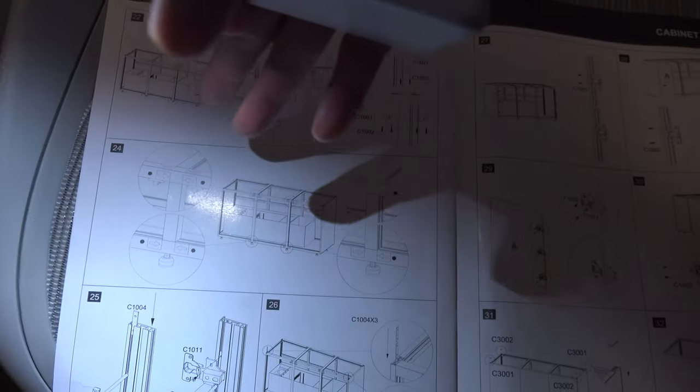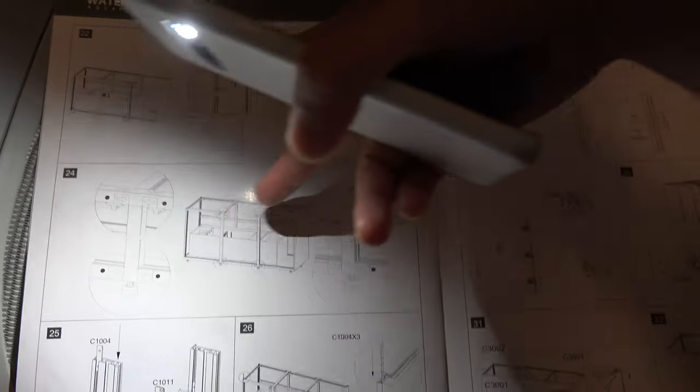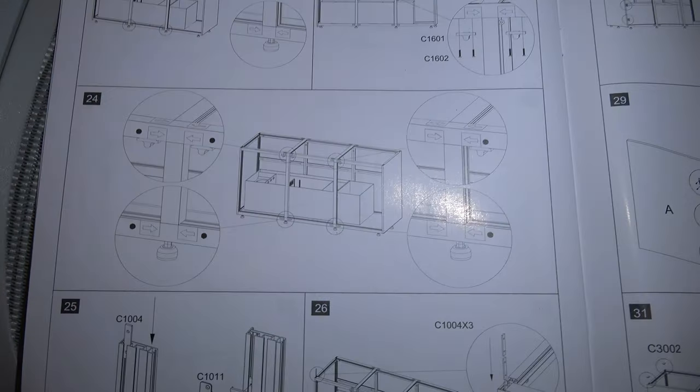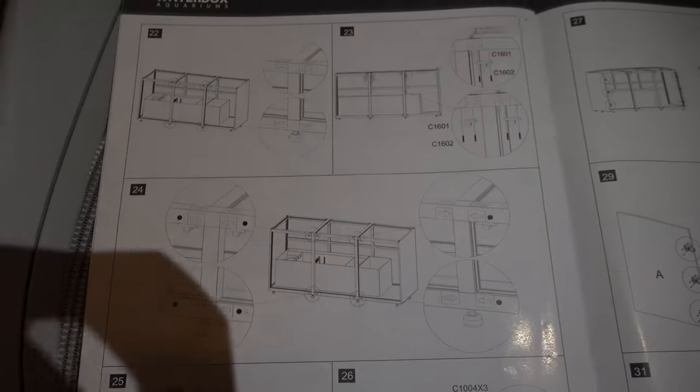It turns out the instructions are incorrect. On step 24 they show dots indicating where to put the stoppers, and if you follow that it's going to prevent you from closing the door and engaging the latch. This side here doesn't have any of the stoppers and it closes and engages just fine. So when you get to step 24, if it's the same tank, don't put the stoppers in there - just remove them.